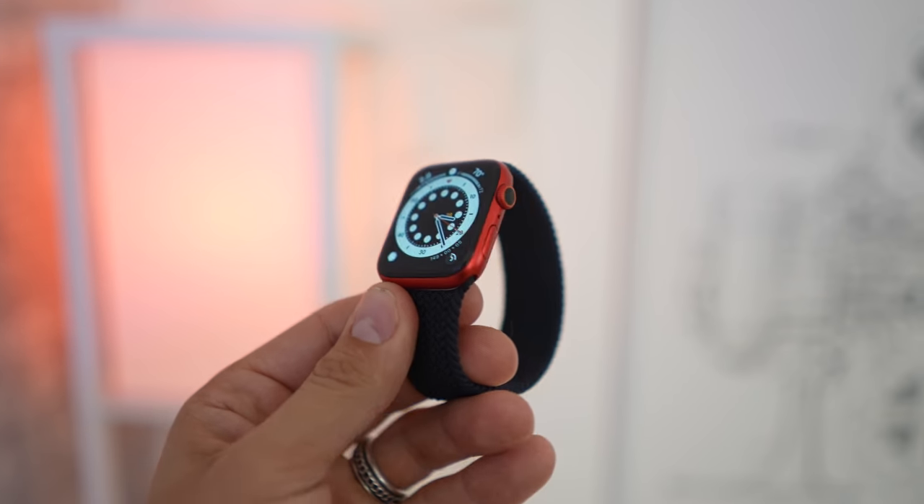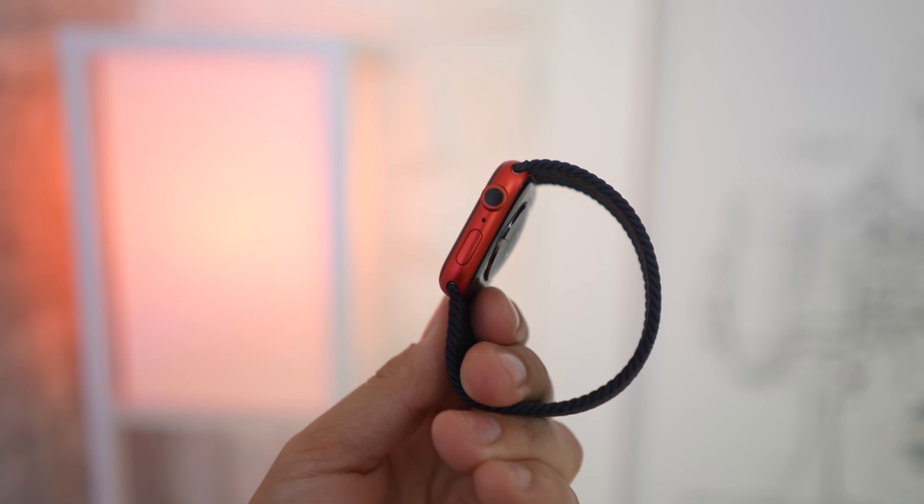I've been using the Apple Watch Series 6 for over a week now and to be honest it's both surprised me in a few areas that Apple didn't mention and also disappointed me in a few ways that I personally didn't expect.